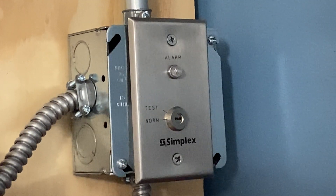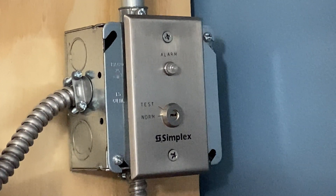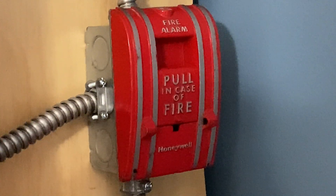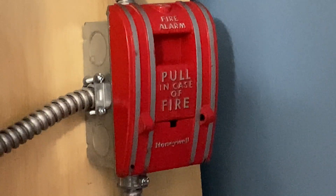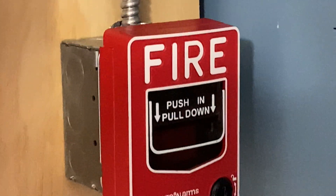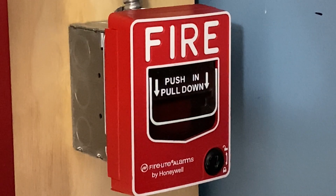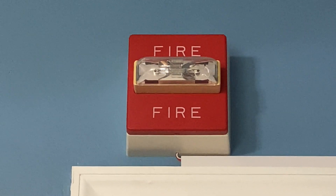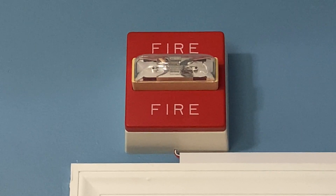Below the P2RL we have a Simplex 2098-986 test switch. Below that we have a Honeywell SPO, which is pretty much the same thing as an Edwards 270 SPO. Below that we have the Firelight BG12L. We also still have the Wheelock RS2415W above the door, set on fixed 15 candela.